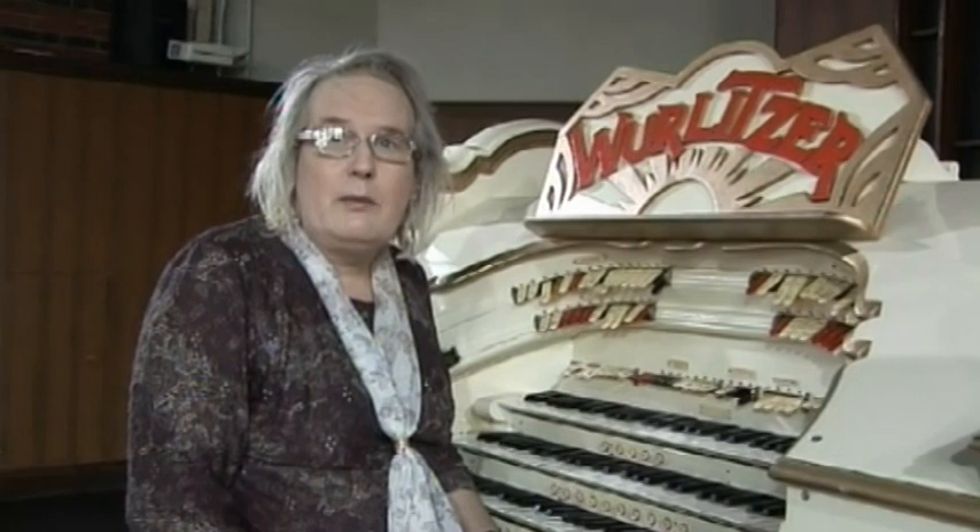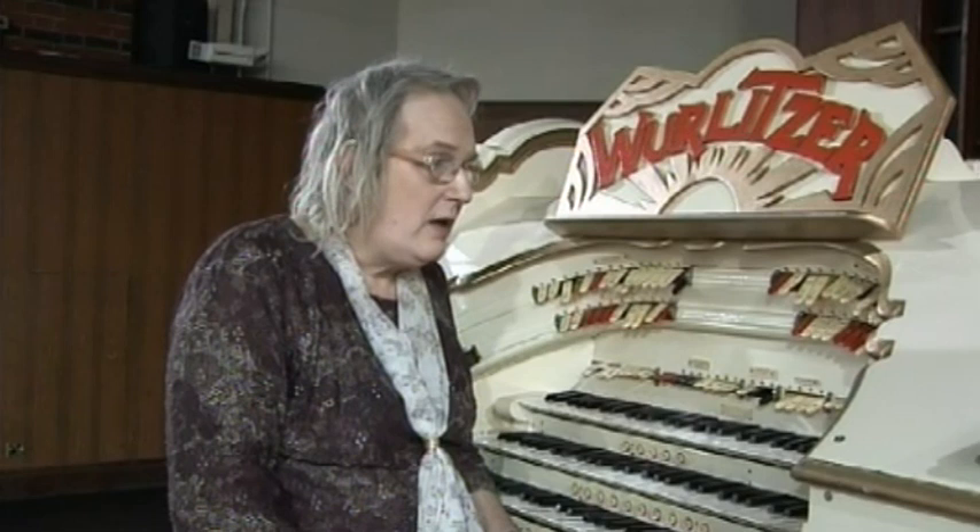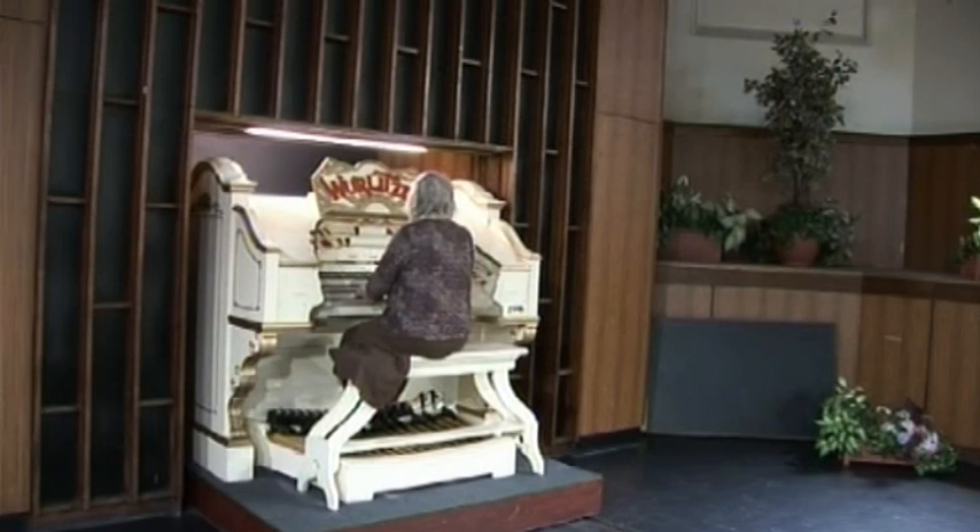This organ is reckoned to be the best of the larger small instruments in this country. It is certainly one of the best maintained instruments. I've never known a time, in the time that I've been playing it — the last four years or more — for anything not to work. It's well maintained and is a credit to the Burton Town Hall people, the way that it performs.